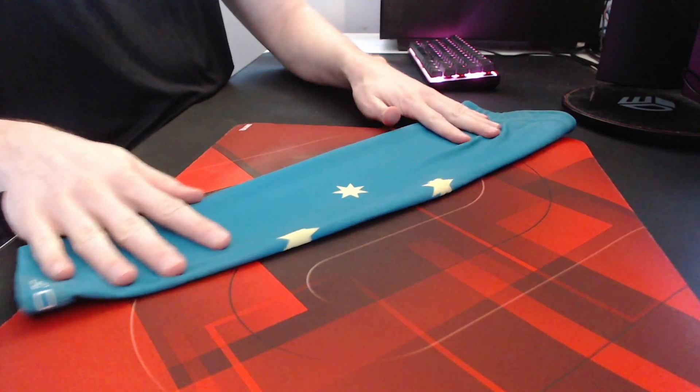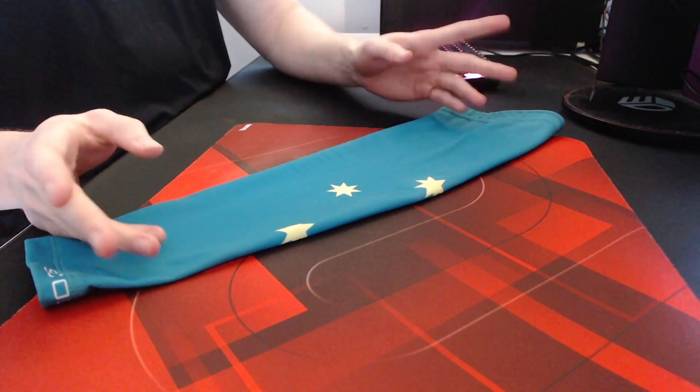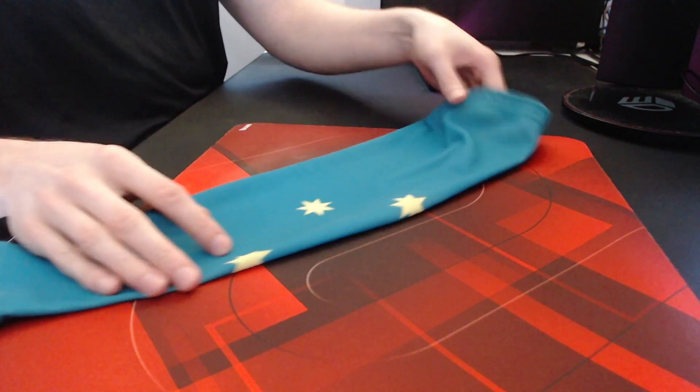When it comes to choosing a sleeve, surprisingly the material isn't too important. Polyester and spandex and silk and spandex will typically be your go-to, but what really matters is the thread count. Sleeves don't really advertise this which can make it a bit tricky, but your higher quality sleeves will tend to have a higher thread count which results in a better glide.